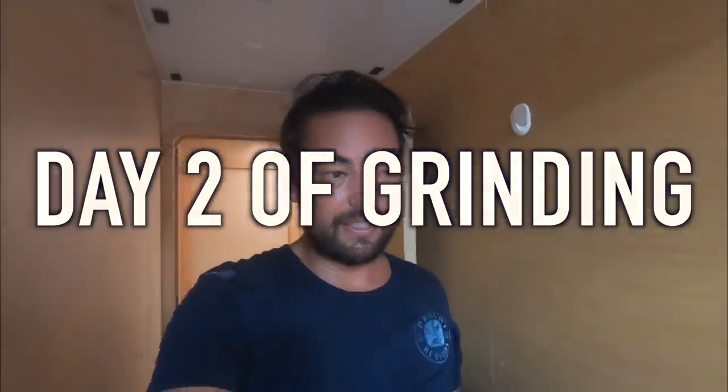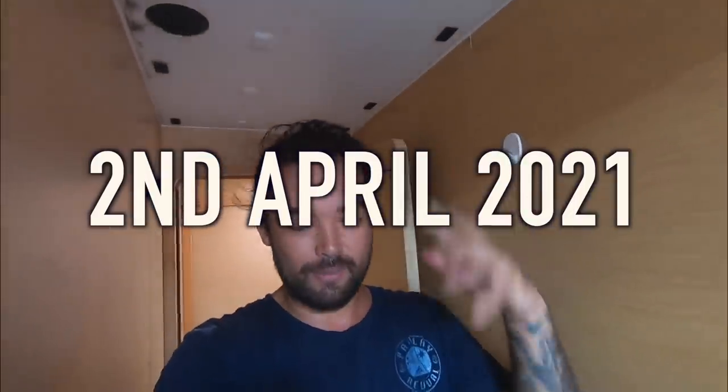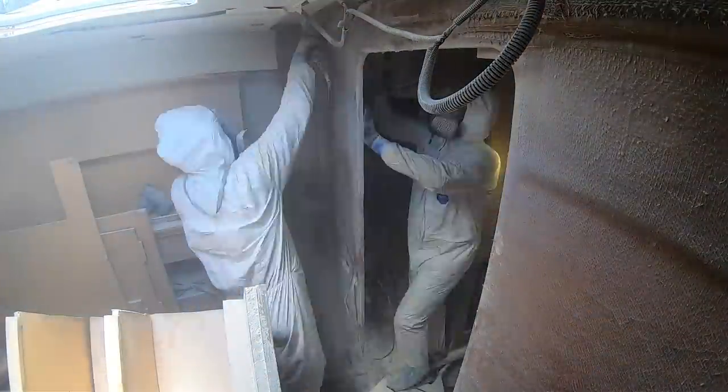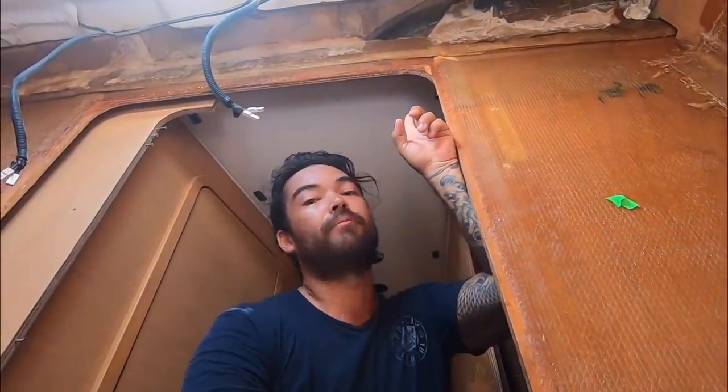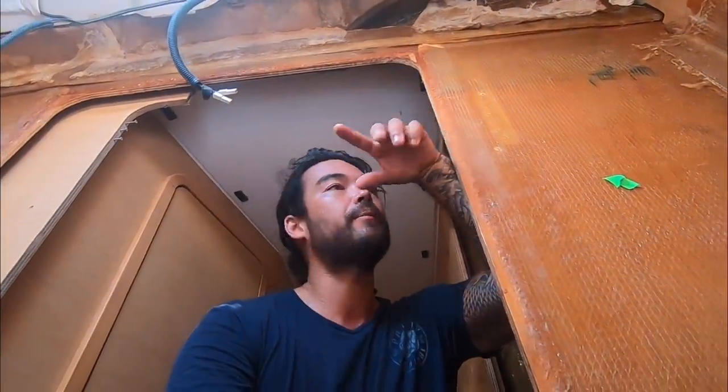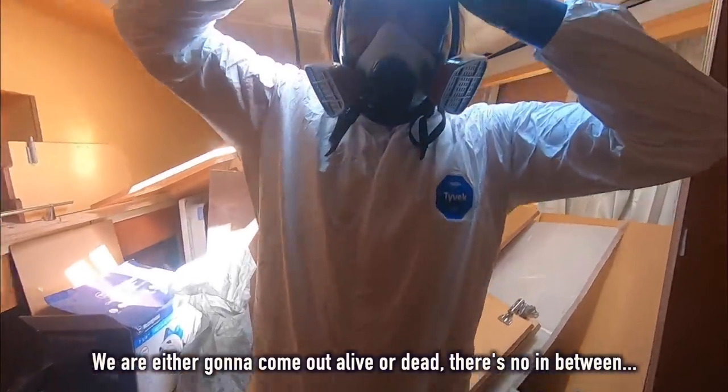Morning guys, I'm feeling the burn this morning — forearms are tired as hell. It ended up being six hours of grinding inside the boat in those suits and masks, pretty tough. Got another beam to go through — 19 or 20 layers of glass each side of the bulkhead. We found that the plywood wasn't actually cracked, which is amazing. The beam had cracked, the glass had cracked, but the plywood was fine. So no repair necessary to the actual bulkhead — it's the beam we've got to repair with epoxy. Either gonna come out alive or dead, there's no in between.